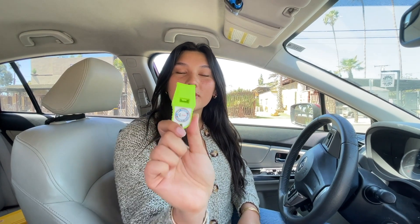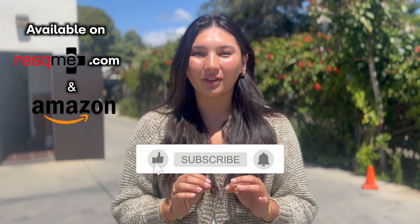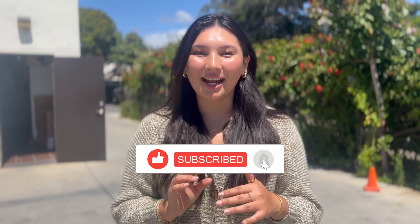It's also important to have a Whistle for Life on you when you are in a dangerous situation and isolated, so you can alert others for help. The Rescue Me comes in 10 different colors and is under $10. You can purchase it on RescueMe.com or on our Amazon storefronts. Be sure to like, comment, and subscribe.